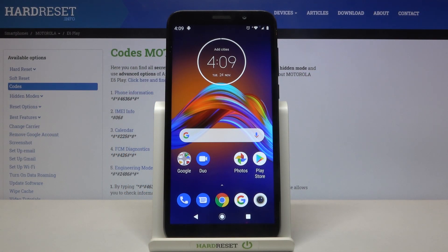In front of me is the Motorola G6 Play, and let me show you how to use some of the secret codes on this device.